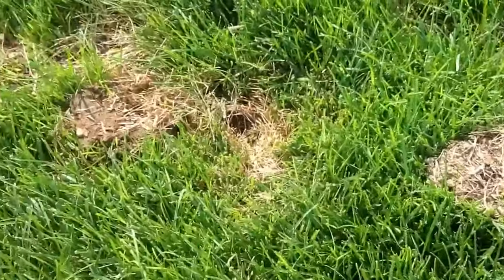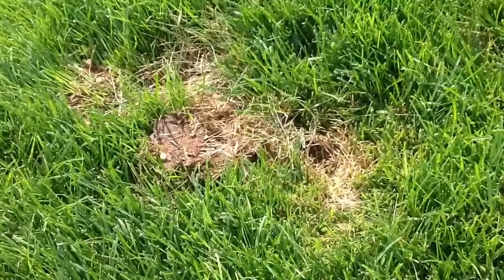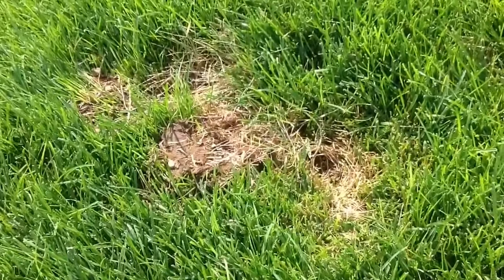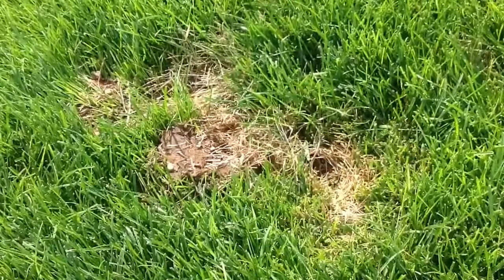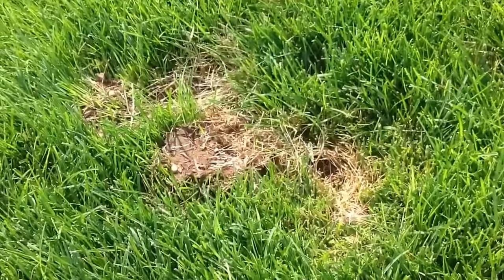There are a couple of natural ways that you can get rid of them. You can use eggshells and put them right down in the front of the hole — they don't like that and will take off and go to another place. You can also use decon, which will kill mice, but the only problem is if you have pets or children, it can affect them as well.